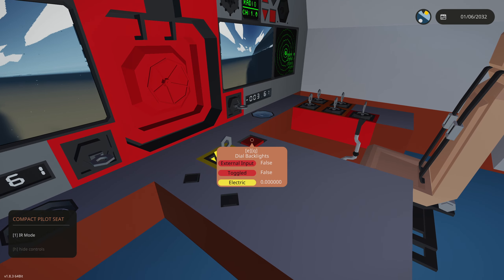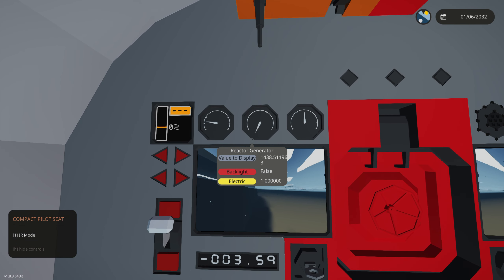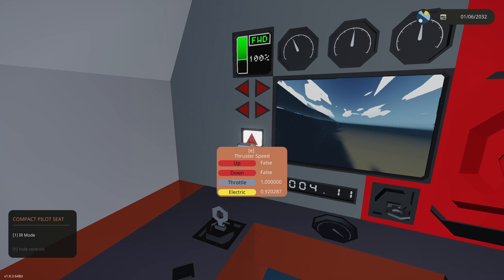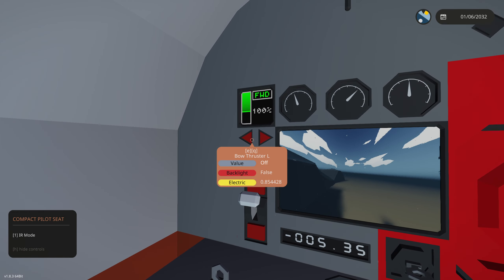Up here at the helm, we can click displays and turn on dial backlights — when that works it'll light up all the dials so you can see them better. Up and down controls the throttle, which we can see on the display right here using the up and down keys on your keypad.